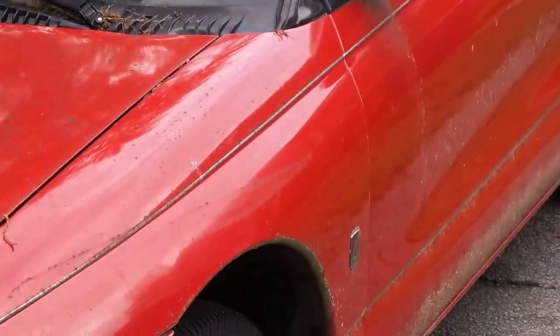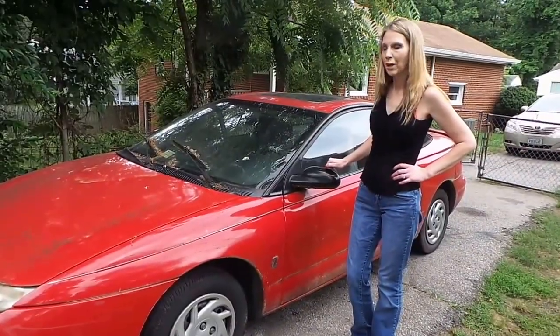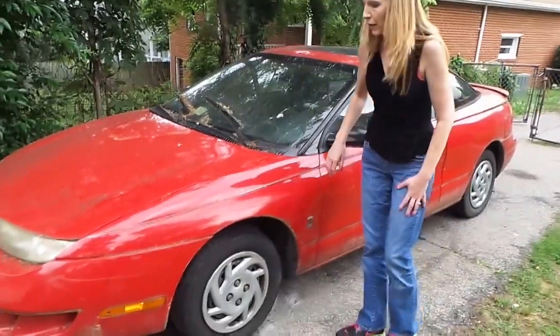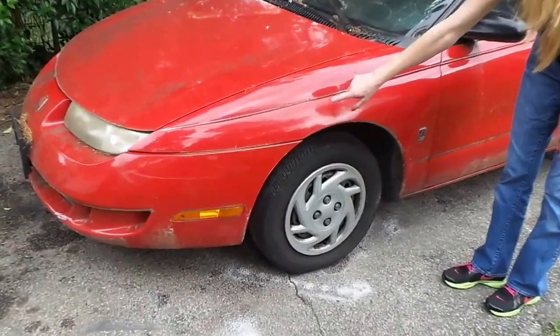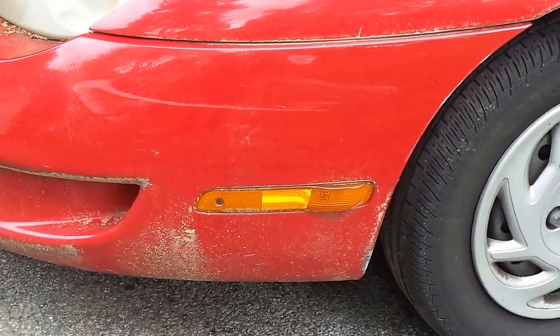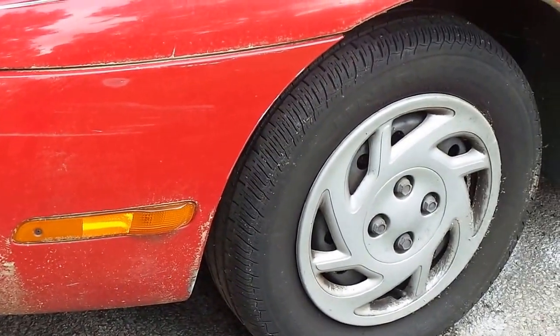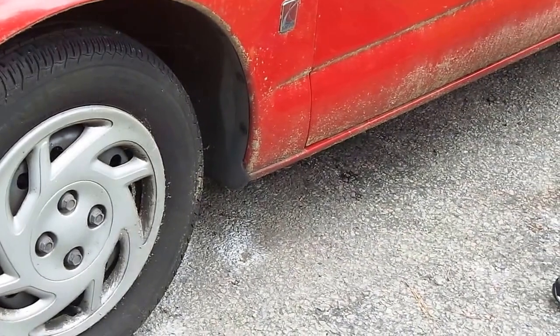It's got 180,000 miles. Okay, so let's check it out a little bit. Looks like we definitely have got some mold along the bottom of the car too, just from sitting for so long — under a tree. Never a good thing.